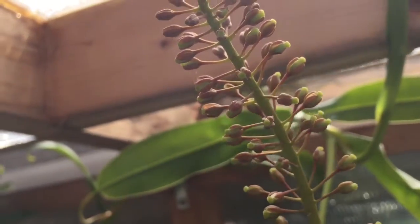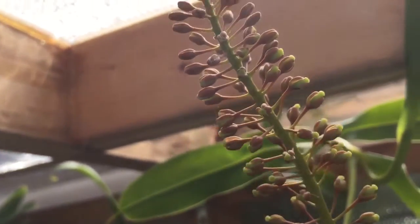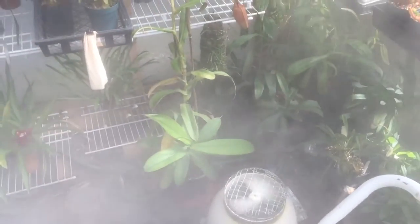Anyways, there's just a quick shot of male and female Nepenthes flowers. My misting system just turned on, so that's a good time for me to sign out. Thanks for watching, guys!